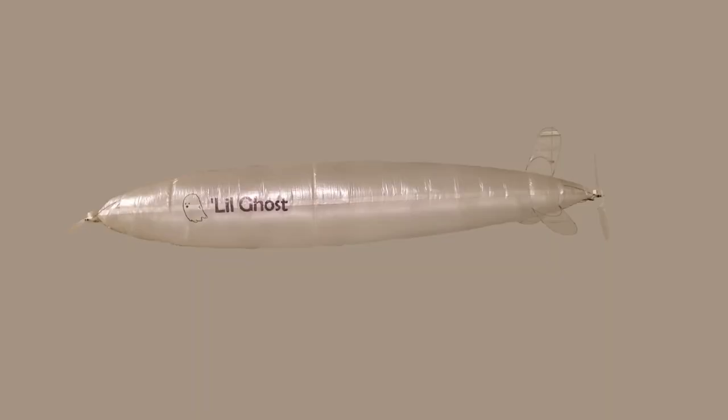So, in addition to the rear-mounted propeller, which you'd be familiar with if you've seen my previous videos, this blimp also has a front-mounted propeller that produces thrust in the reverse direction.